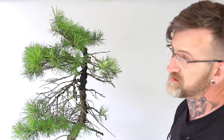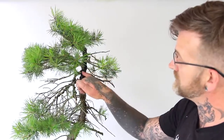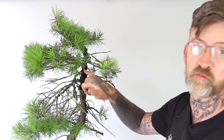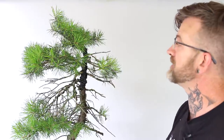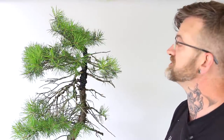Over the years I haven't found that using aluminium wire is disadvantageous, other than the black of the aluminium is not as well camouflaged as copper wire, as the copper wire starts to colour up over time. But on the majority of the trees I'm working on, which are deciduous, it can also be essential to use aluminium wire, which is far less likely to damage the relatively soft bark of a deciduous tree.